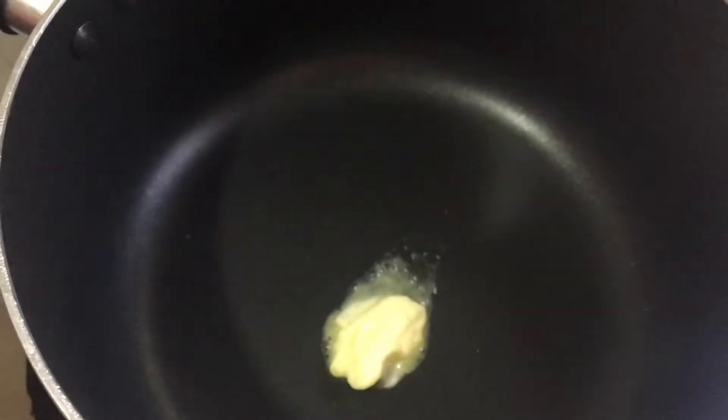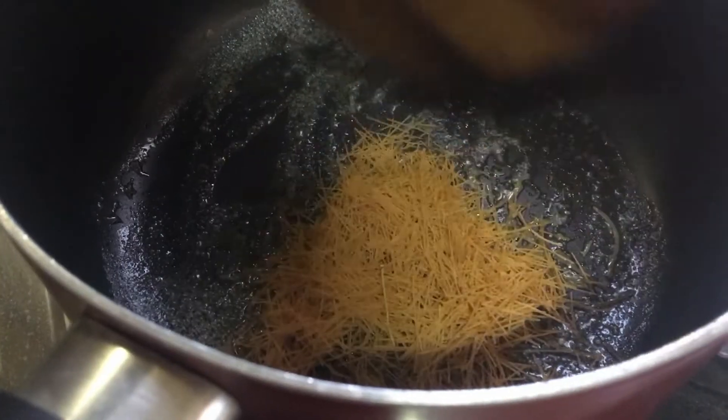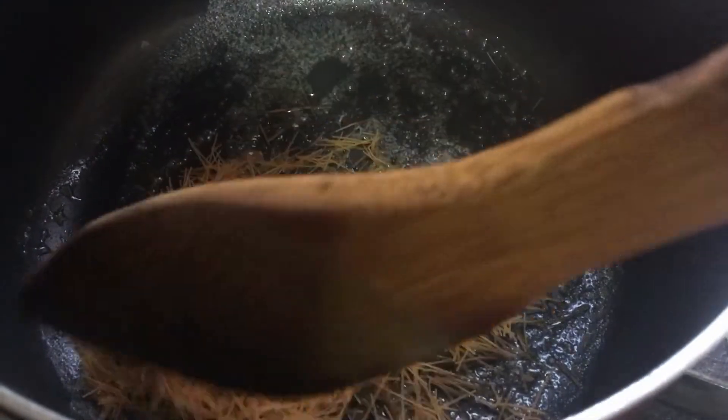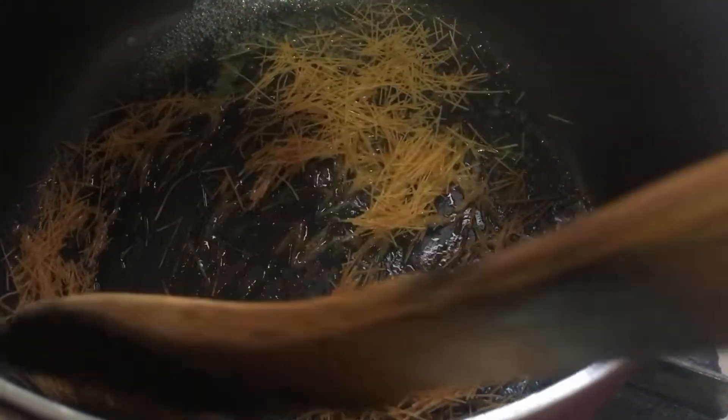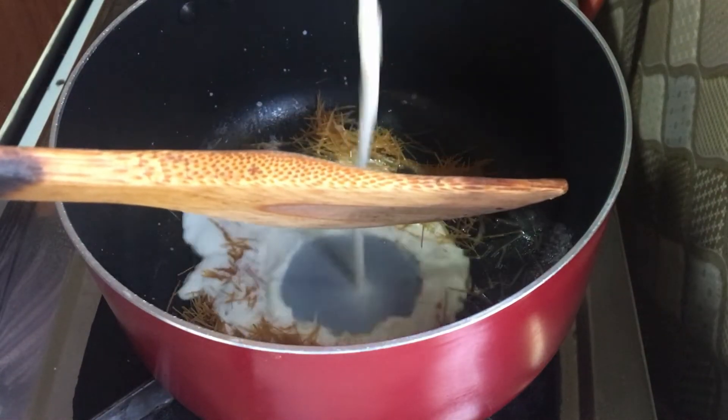For a pan, we will add 1 teaspoon of butter. We will add the semiya to this. I will add 2 cups of Pala.